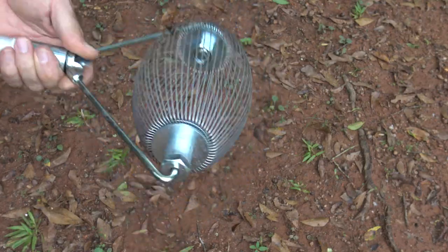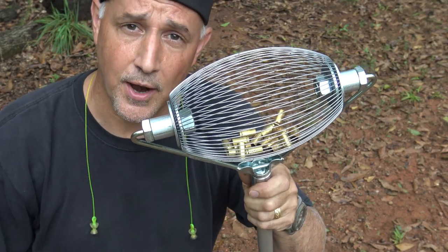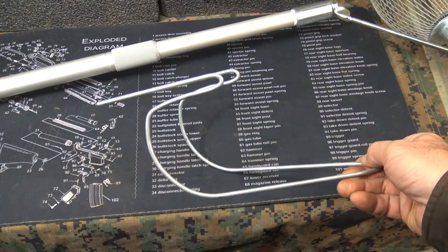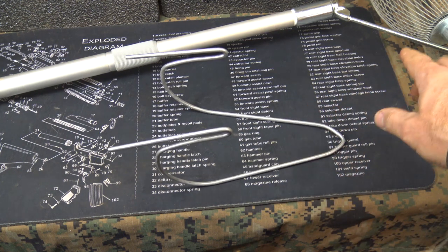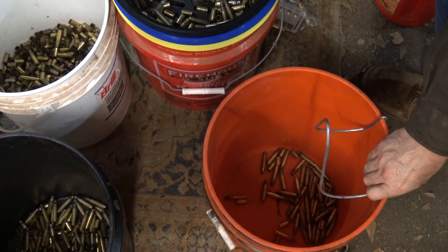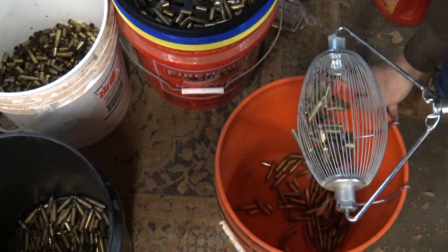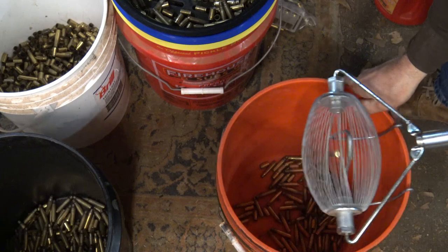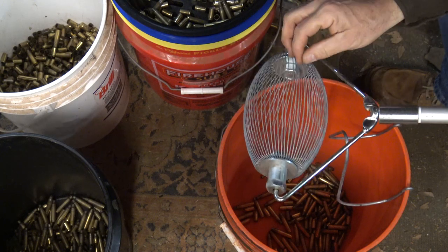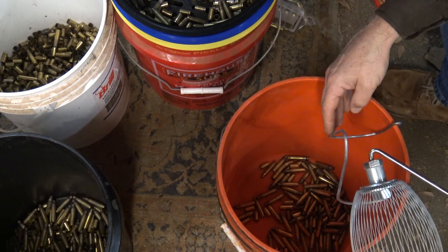That's like the sound of money. It's just a great way to save your brass, and if you ever decide to start reloading you'll have a good stash to get you going. The Brass Wizard also comes with a wire dumper that attaches to any 5-gallon bucket and opens up the cage on your Brass Wizard. Just place the wire dumper on the bucket, slide your Brass Wizard over, move it back and forth — it opens the wires and allows the brass to fall through. Sometimes the most simple things are the most genius.